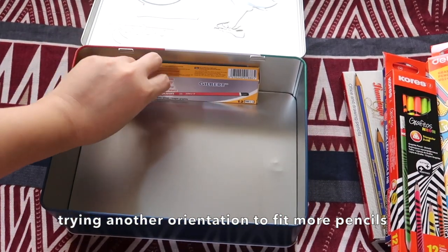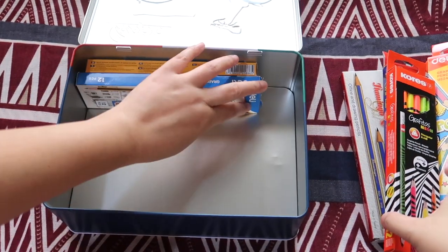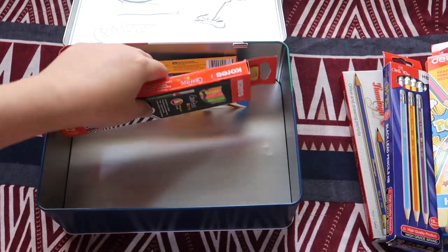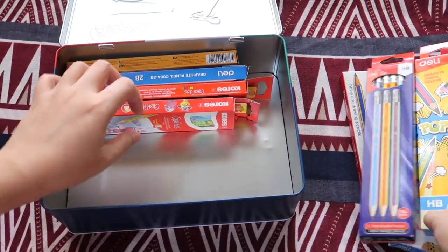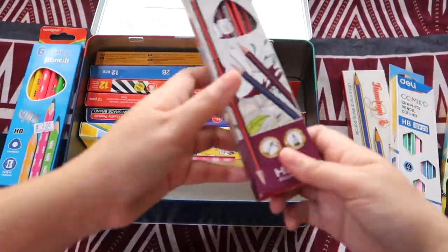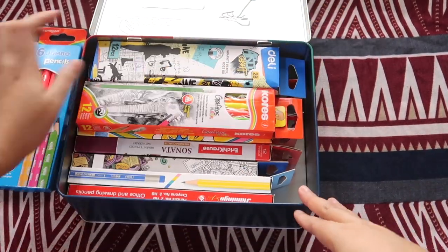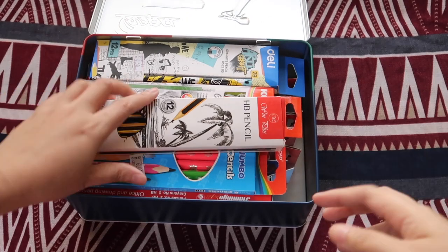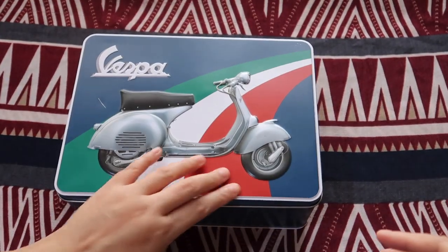After rearranging, we now have 13, 14, 15, 16, 17, 18, 19, 20, 21, 22 — trying to fit as many as possible.